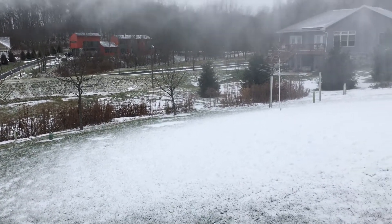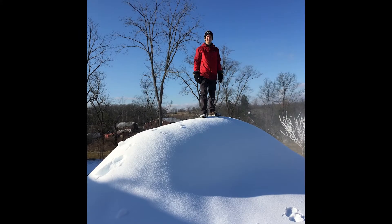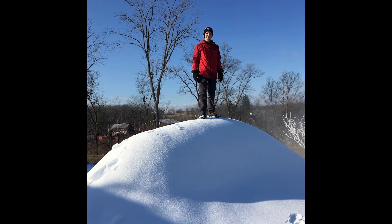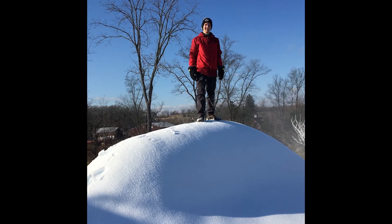We use the wet bulb temperature because it accounts for the effect of evaporational cooling in aiding the cooling process of the water droplets to their freezing point. The amount of snow produced depends on the temperature, humidity, wind, and amount of water used. But with the right equipment and conditions, you can make some seriously impressive amounts of snow in just one night.